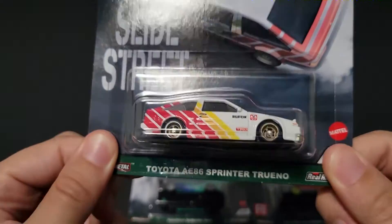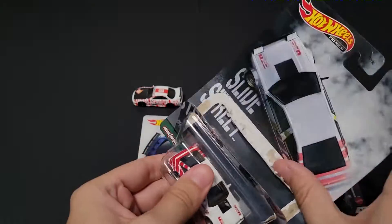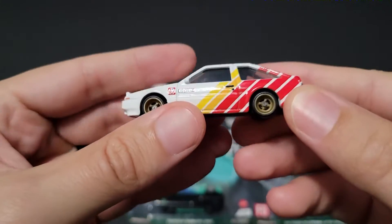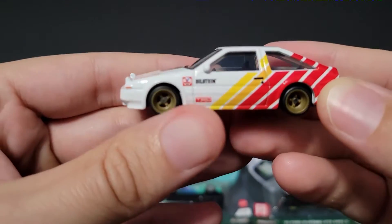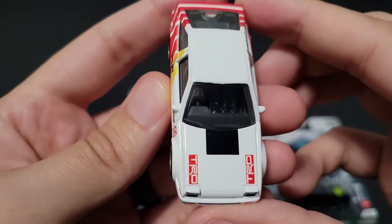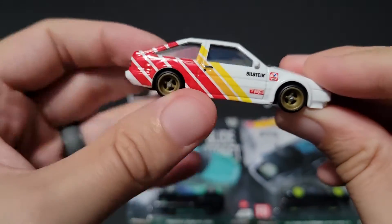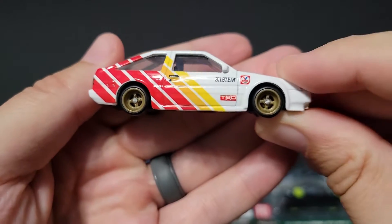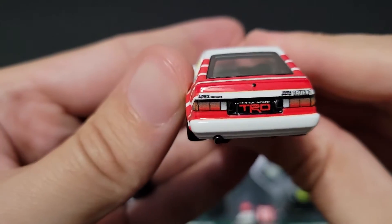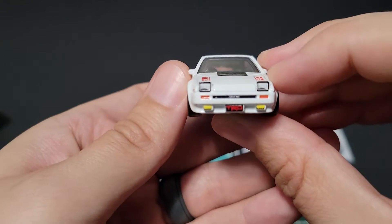Let's go to the Toyota AE86 Sprinter Trueno. I have still yet to finish Initial D — I got about 14 or 15 episodes in and just need to slowly make my way through it. Small wheels on this one. This is probably one of the most iconic drift cars, mostly because of that show. It has the TRD livery all over it, with TRD colors, Bilstein shocks, Valvoline, and Toyota Racing Development. The tamping on this thing is fantastic.